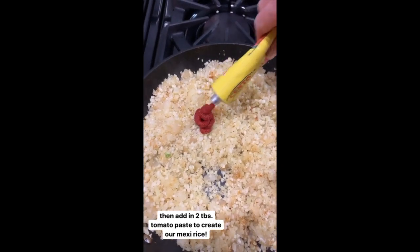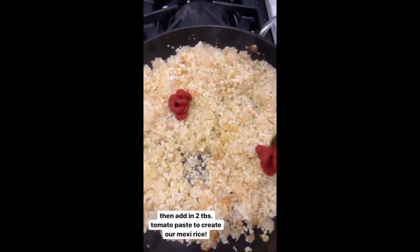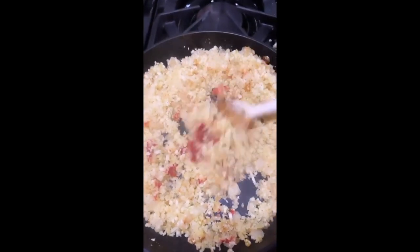After about two minutes you can tell the cauliflower rice has started to soften and turn colors. We're going to add in two big tablespoons of our tomato paste and stir it all in to start flavoring our Mexican rice — then we'll be ready to stuff our peppers.